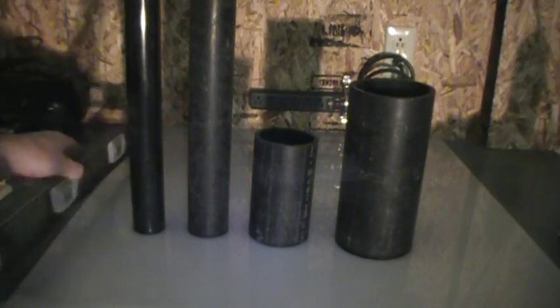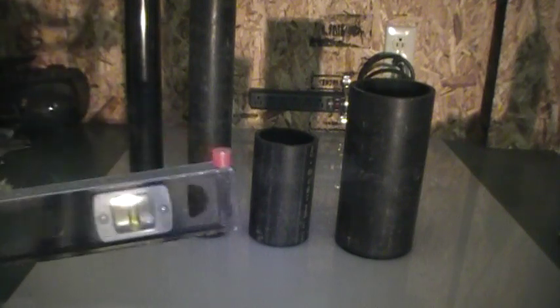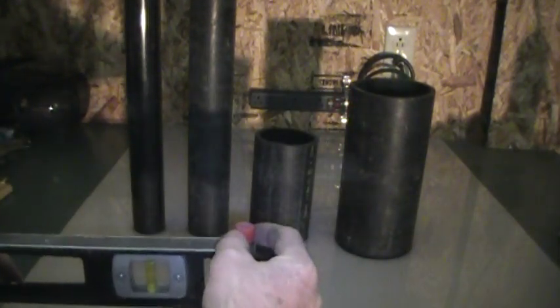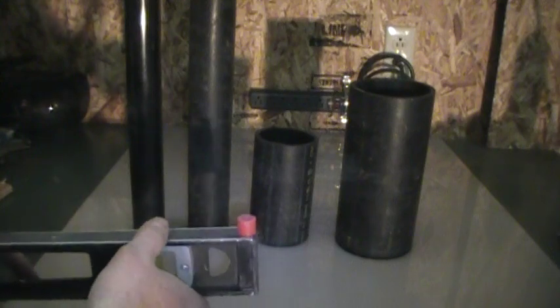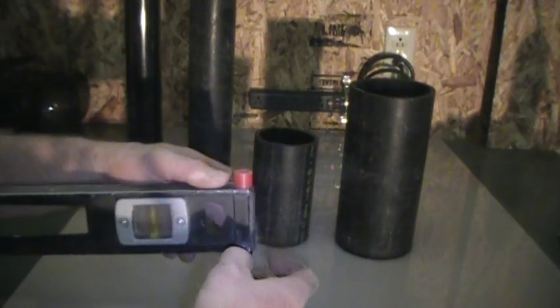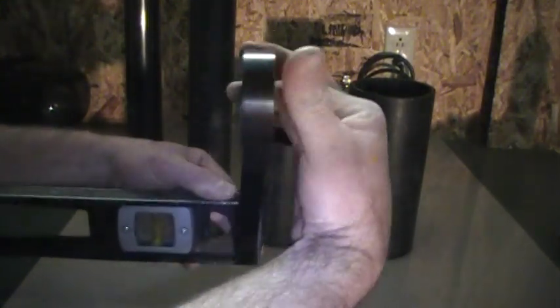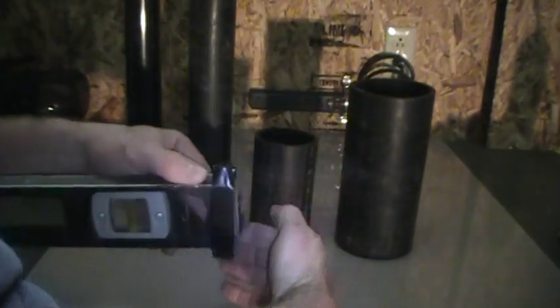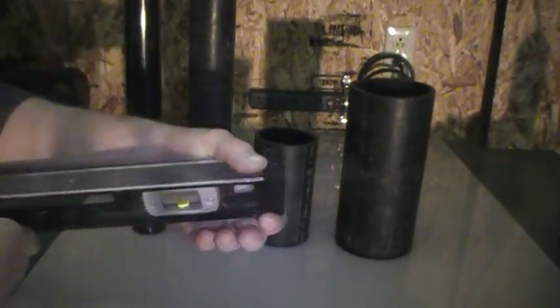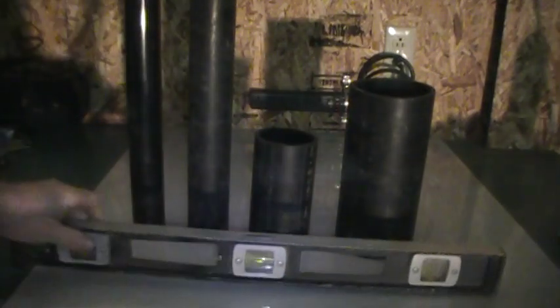A little thing I do when I'm roughing in underground — I'll take a two foot level such as this, and there's a piece of half inch PEX pipe that I cut one half of an inch long. I'll just take some electrical tape and bring it around like so, and that will give me my quarter of an inch per foot.